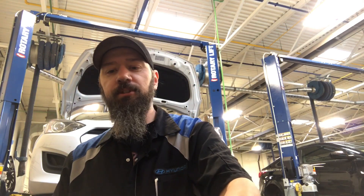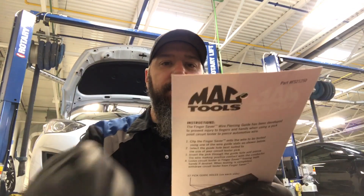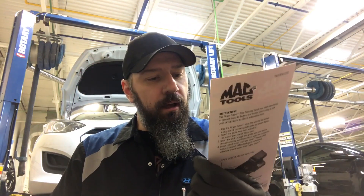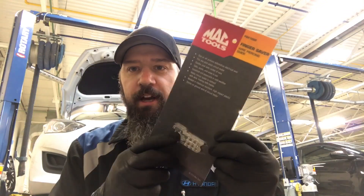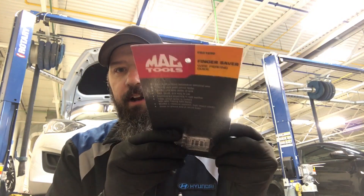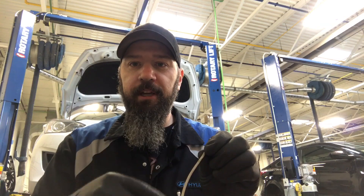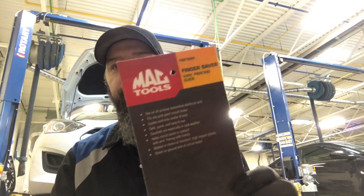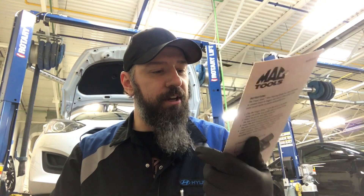So I ordered off the flyer this little finger saver. The part number is right there. Basically, when you're doing electrical diagnosis with wiring and back-probing wires, you slide your wire in there and it's got holes in the top — instead of holding the wire and probing with your fingers, this thing does it for you. That's why it's called the finger saver.